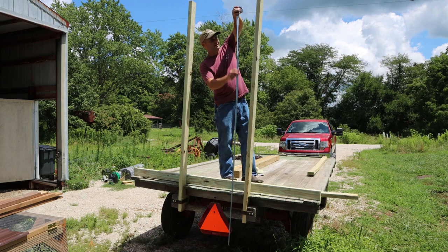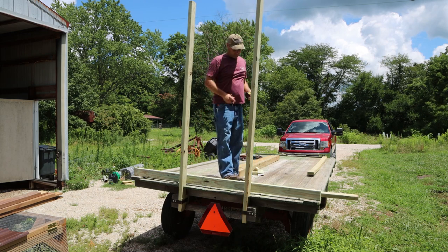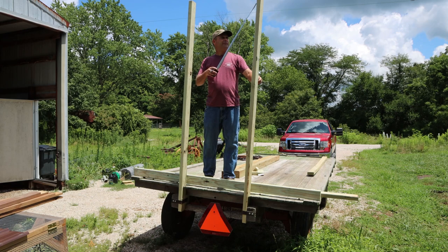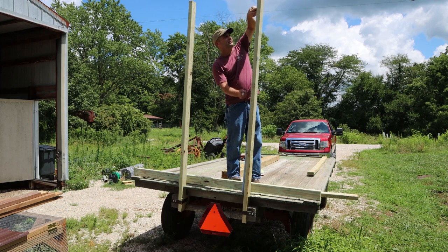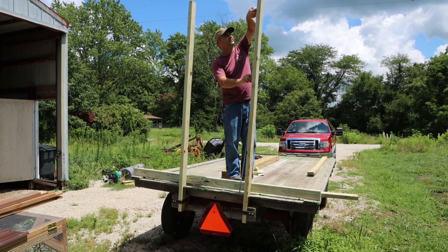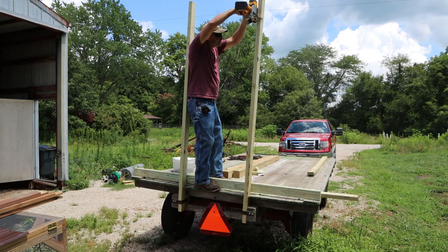The barn where we store the hay has a pretty short door — only about 104 inches, that's eight feet eight inches of headspace to be able to back in. A stack of four bales high ends up being about 68 inches, so that's all I'm going to fit with about two inches to spare. So I'm going to cut the uprights at 68 inches above the deck.